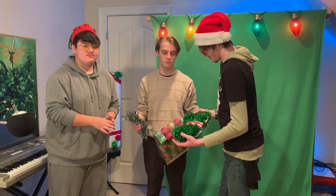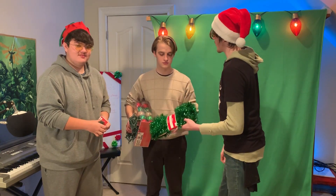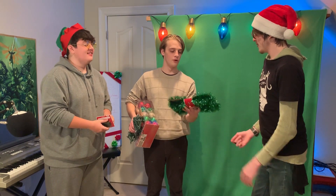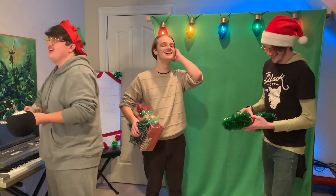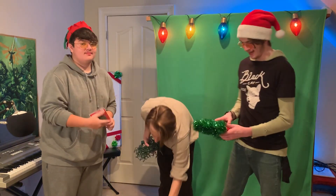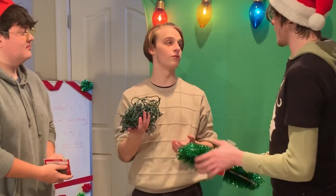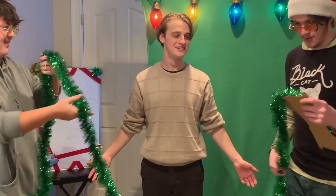For this video, we have a step-by-step process. First, wrapping me in tinsel garland. No, you do the whites first. You start with the whites and then you do the tinsel. No, we're using this as the tree leaves — we're using the garland as tree leaves. And then we're using the ornaments. But I think before the ornaments, we'll do the lights. Yeah, you do the lights before ornaments. Make me a tree, gentlemen.